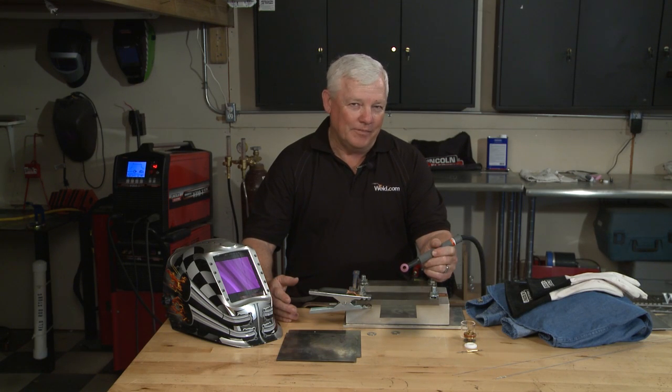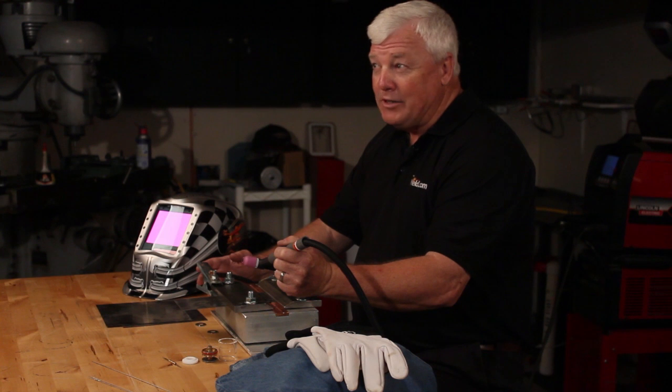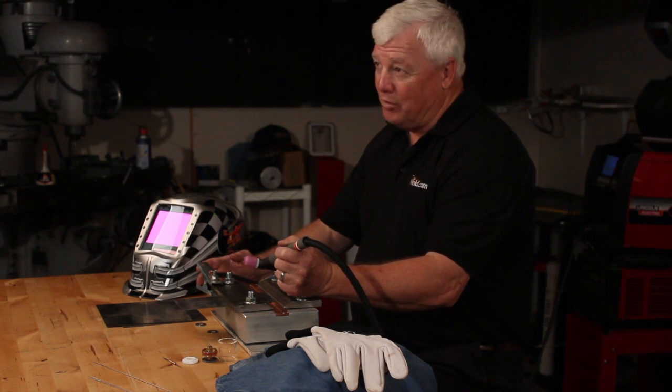Hey, welcome back to TIG Time. I'm Mr. TIG, and we're on location in my hometown — actually in my shop in Guta Springs, Kansas. That's also the home of GutaFest and Racing Lawnmowers.